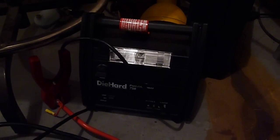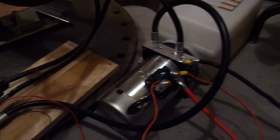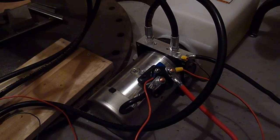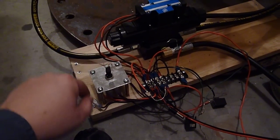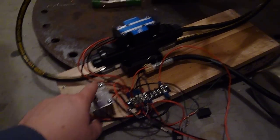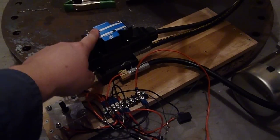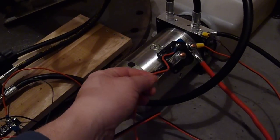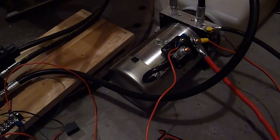This now has to be powered from this battery, which does not last very long at all because this thing just guzzles amps. Basically it's all controlled from this switch — it's a double pull double throw — so not only does it control the directional control valve but it also turns the pump on and off via the starter solenoid.